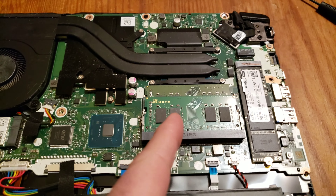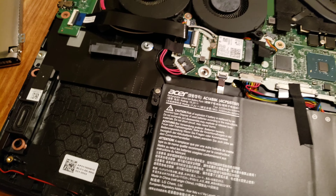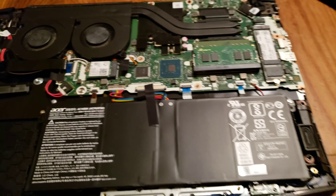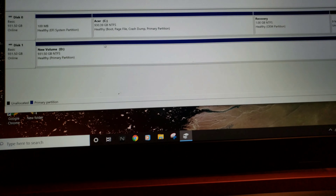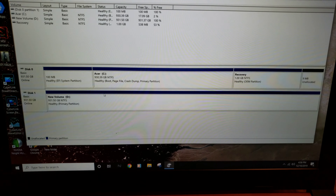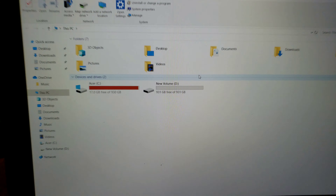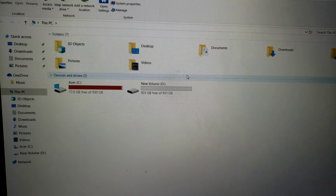I've already updated the RAM to 16 gigabytes versus the stock 8. Now we're going to hook the old hard drive back up and make it recognizable. Okay, it is partitioned and we're good to go. Got my new volume — I could have changed the name but we'll get to that in a minute.